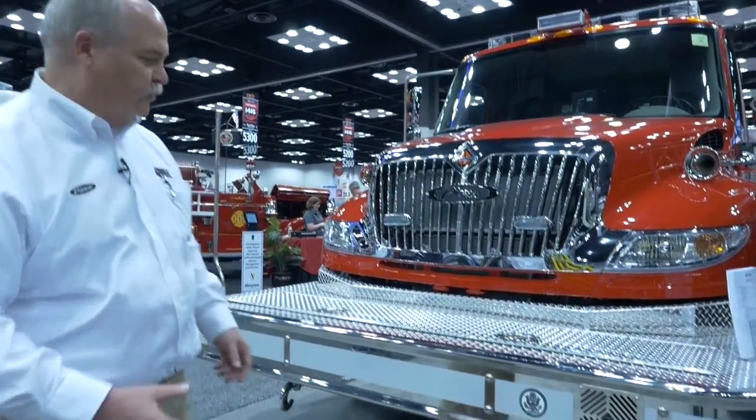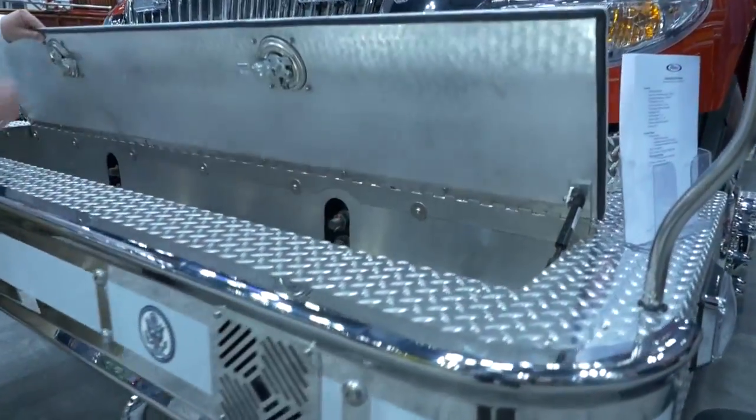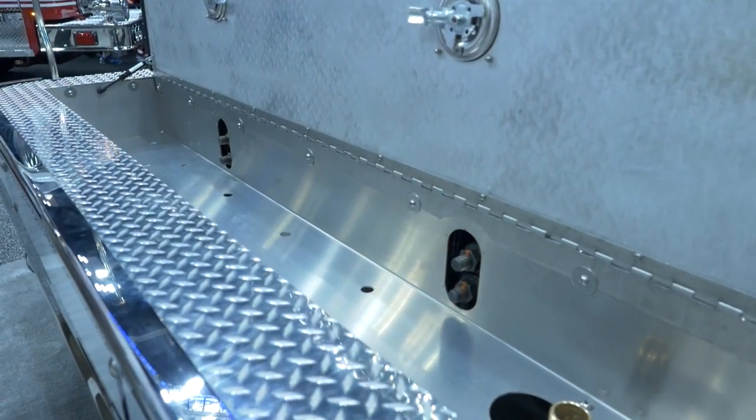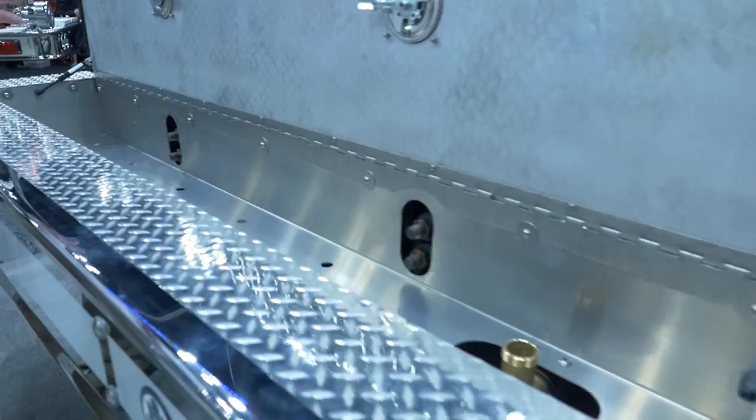This truck has some unique features on it, one of which is the extended front bumper with a full width cross-lay. With this particular setup, they've got enough hose that they can take into a house fire or something like that, rather than just having a small or short trash line.